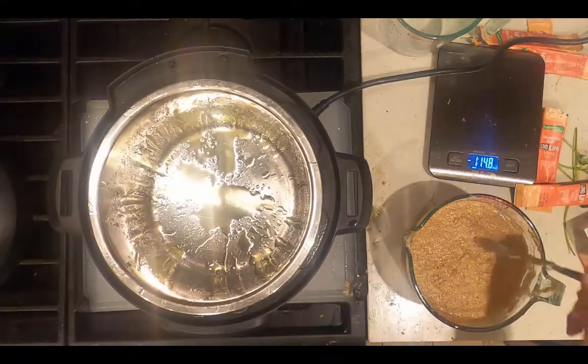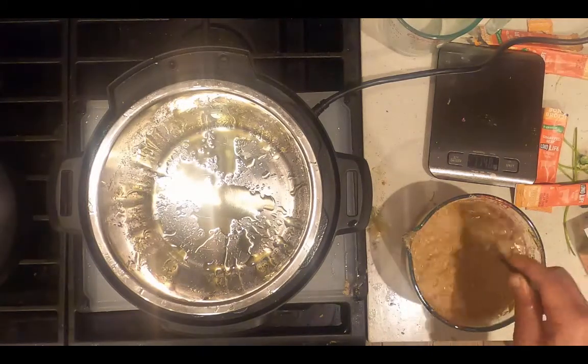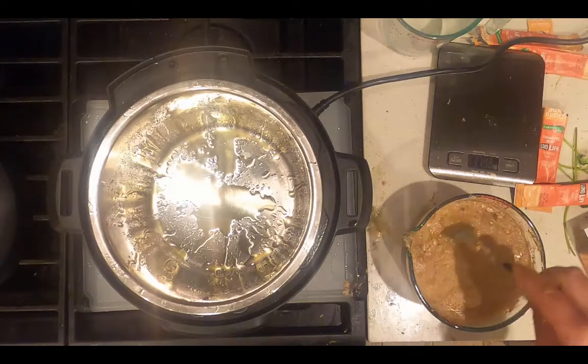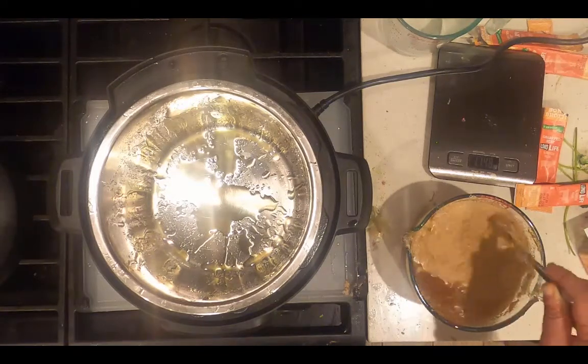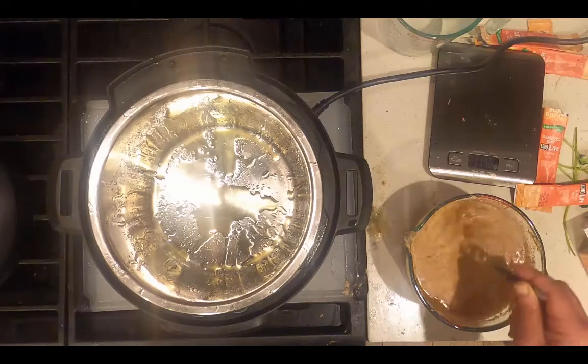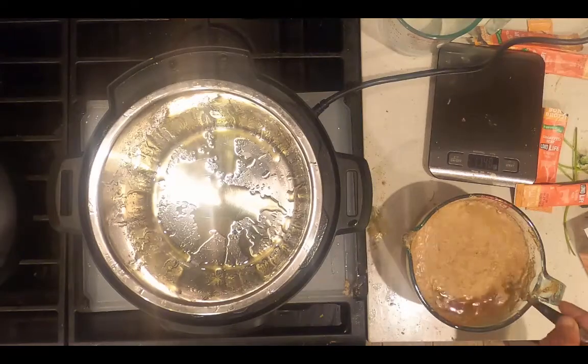The next step is always to add the liquid ingredients before the solid. This is six cups of beef bone broth reconstituted from powder with six packets and six cups of water. It's low sodium beef bone broth.